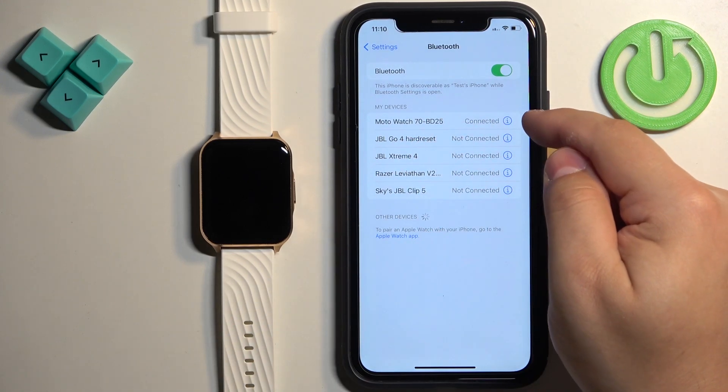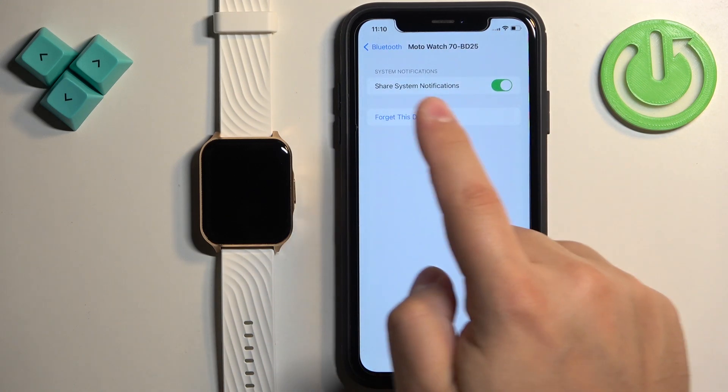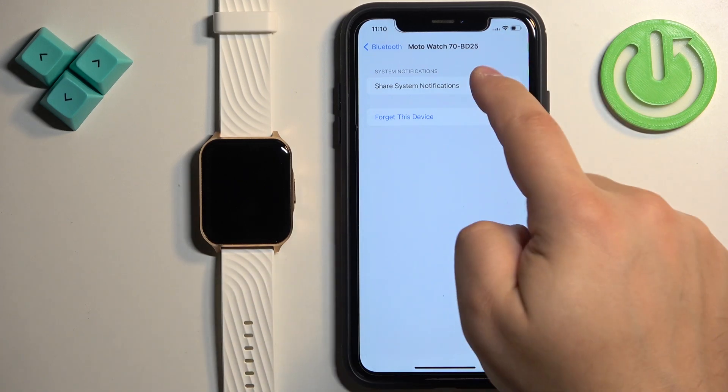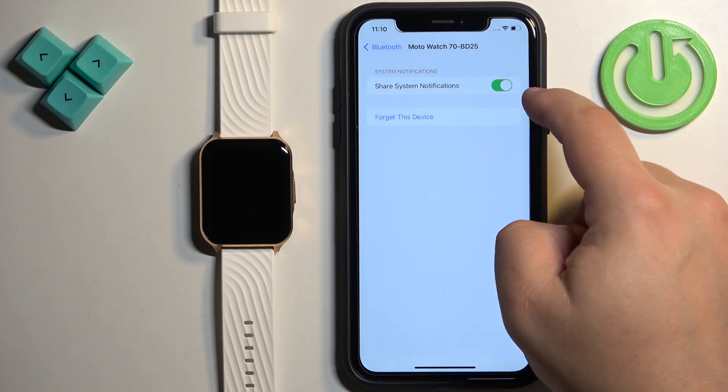Once you find the Moto Watch 70, tap on the info icon next to it. On this page there is a very important option — if it is disabled, notifications won't work. Look for the option 'Share System Notifications' and make sure it is enabled.